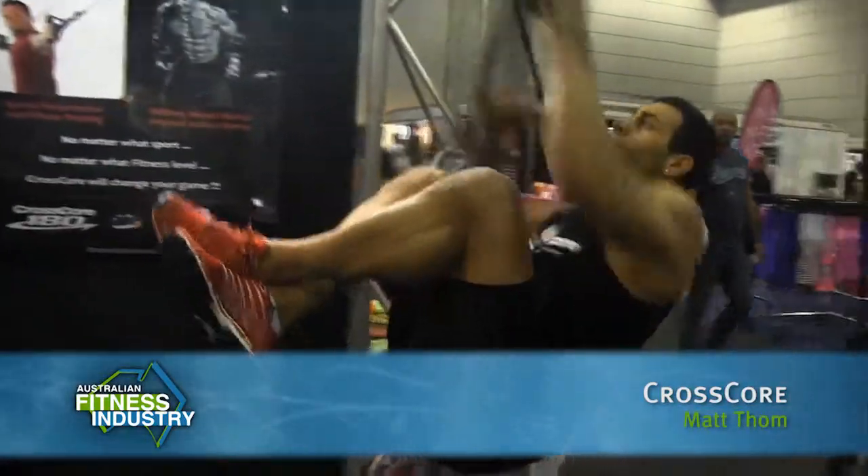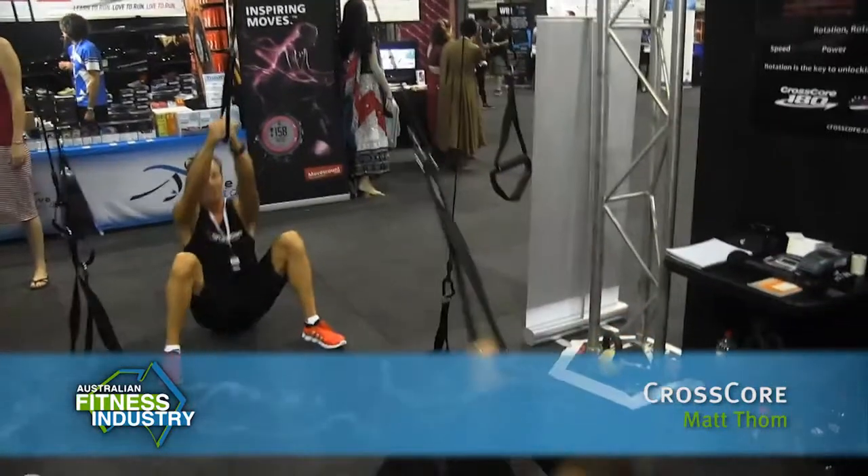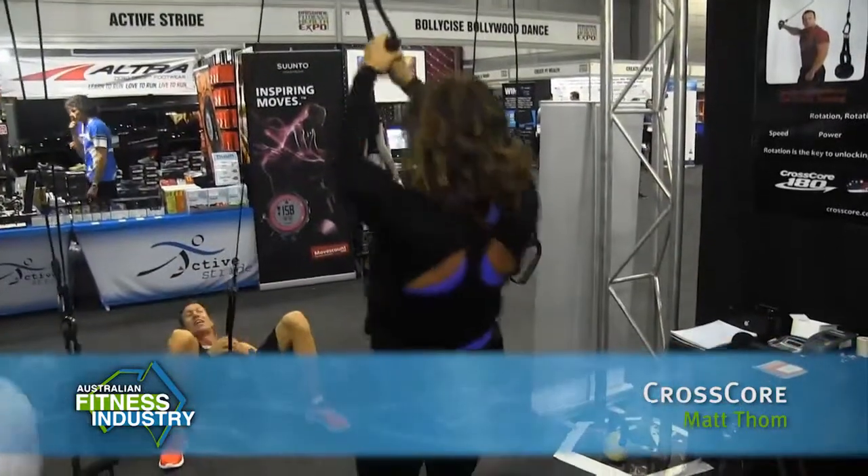There are about 300 different exercises you can do — upper body, lower body. Tony's going to give you an example of the Suspender Climber, which we've got a competition for here at the expo this weekend to see who can do it the longest. There's so much you can do with this one product.